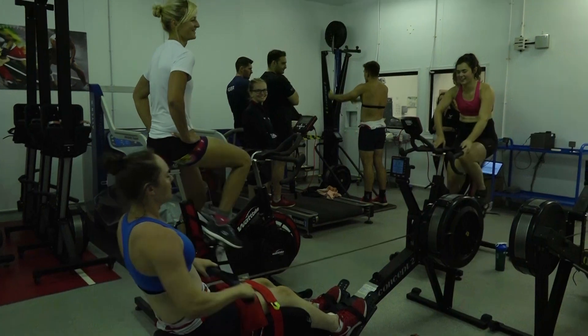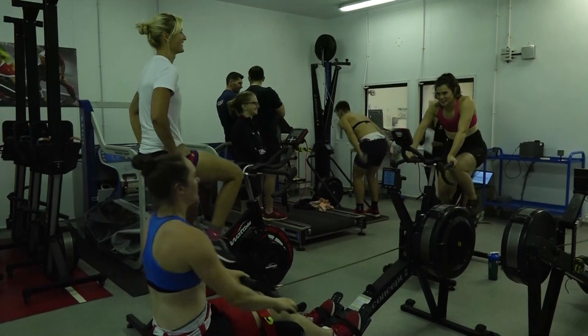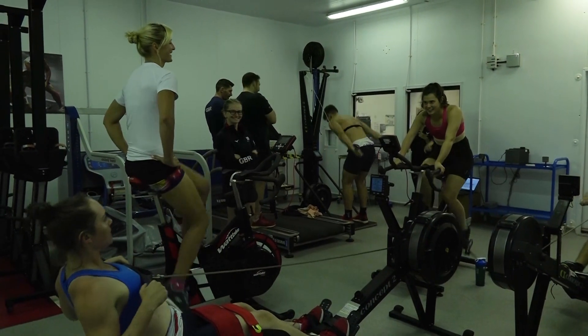We're in the Bisham Abbey Sports Performance Centre and this is our environmental chamber, which can not only change the altitude but also the heat, humidity, and the cold. We're at about 15.2% oxygen concentration, which is equivalent to about two and a half thousand metres. We use this to simulate altitude environments — it's slightly different to going up a mountain, but a good tool for athletes to come in and train, making a normal training session a little bit harder.